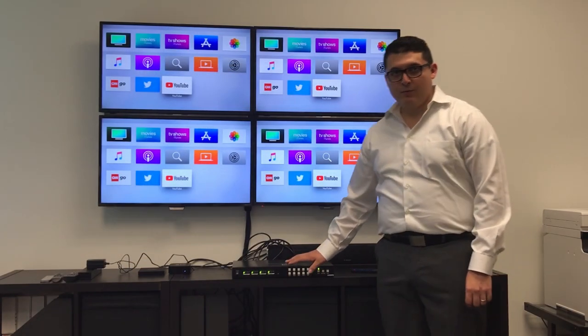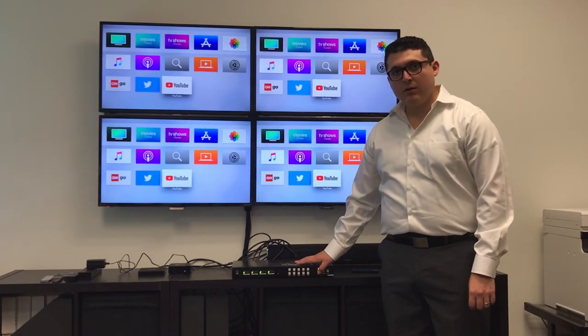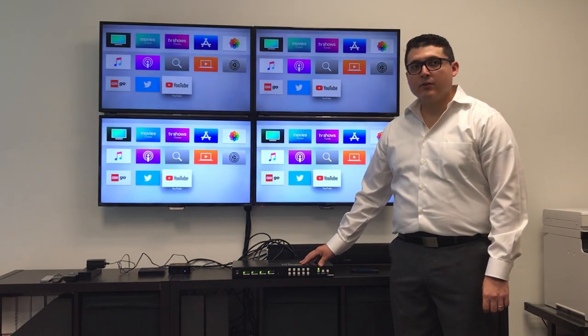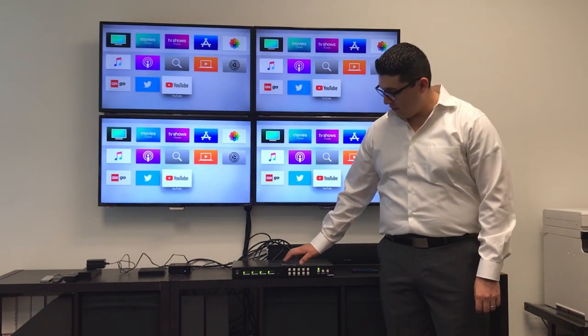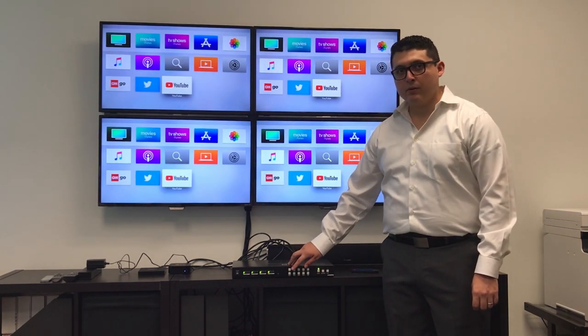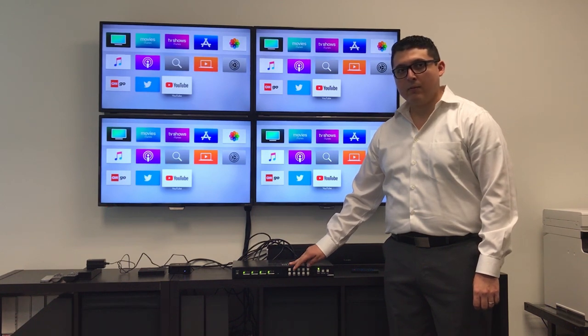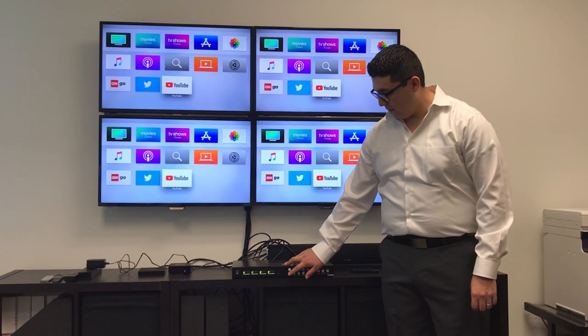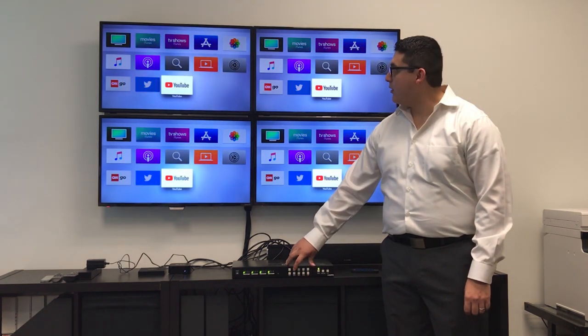This product has 2 functions: the video wall and the matrix. To operate the matrix, you must always press your output television source first, then your input source like your Apple TV or Amazon. Press output first, then input.